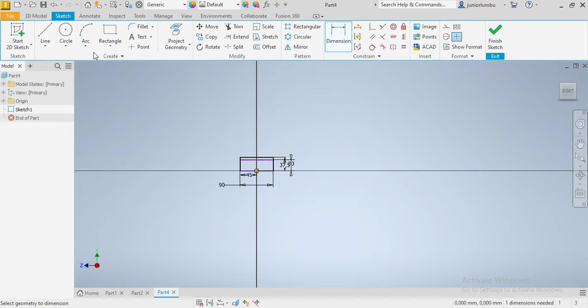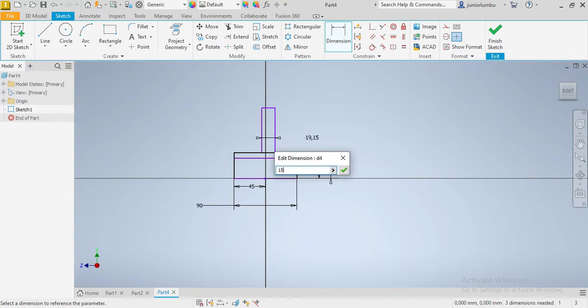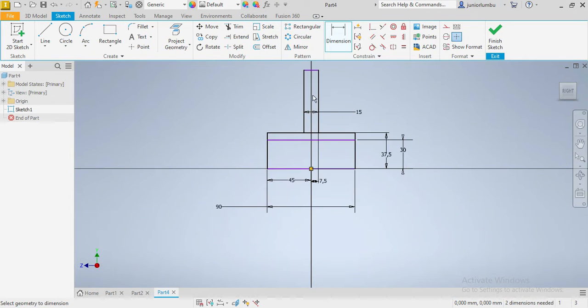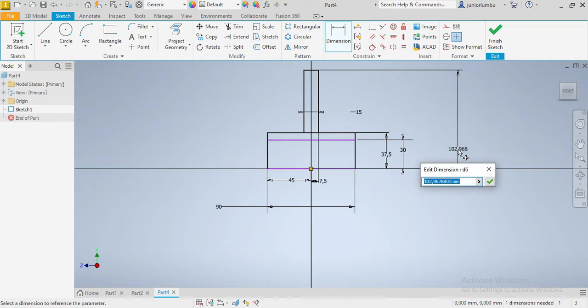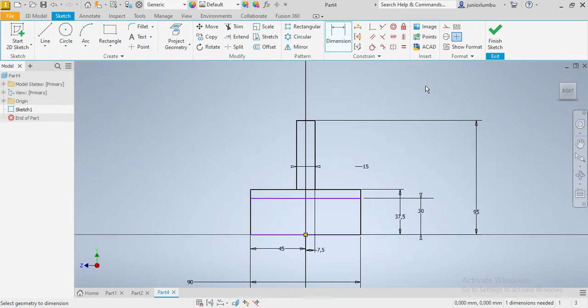We're gonna go for a third rectangle. This one here needs to be 15 — 1.5, good. From here to there that needs to be 7. And this whole thing from here needs to be 95.